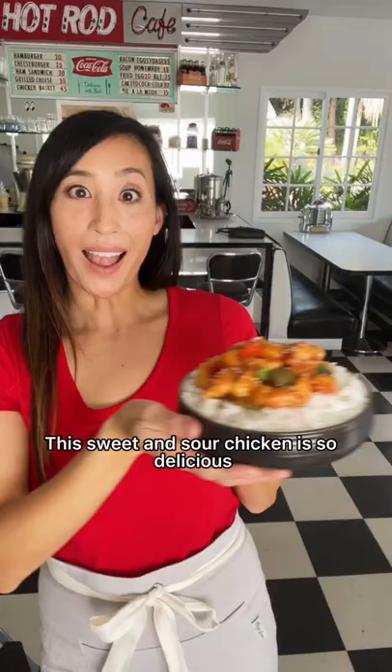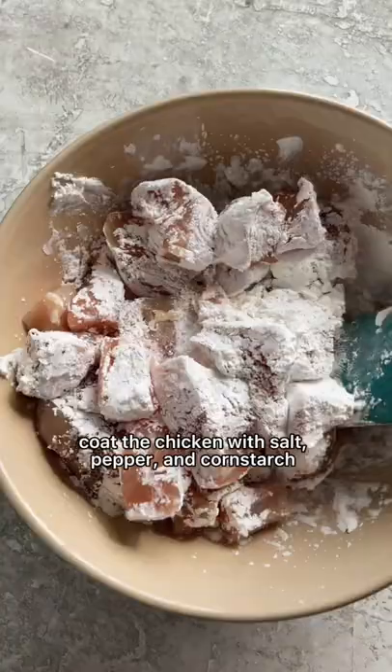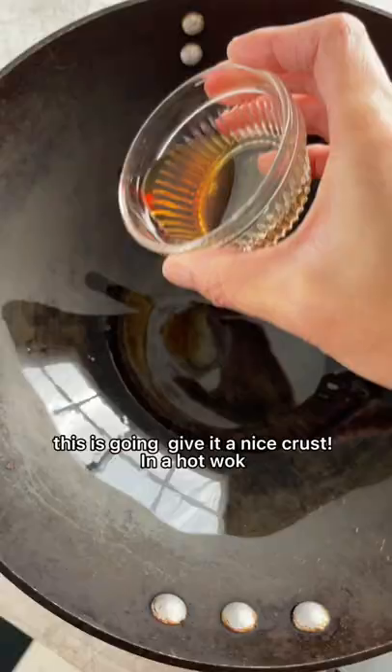Are you tired of eating the same boring takeout? If so, I've got something for you to try. This sweet and sour chicken is so delicious and easy to make.